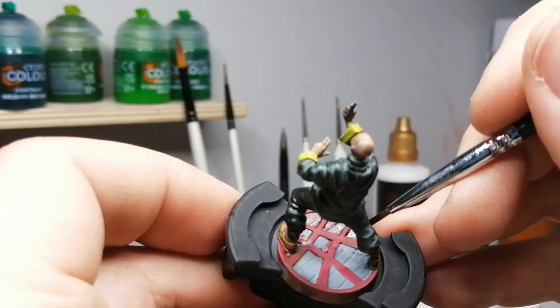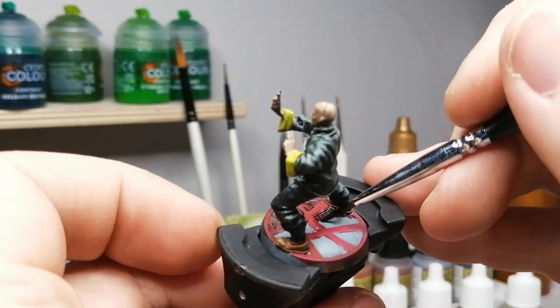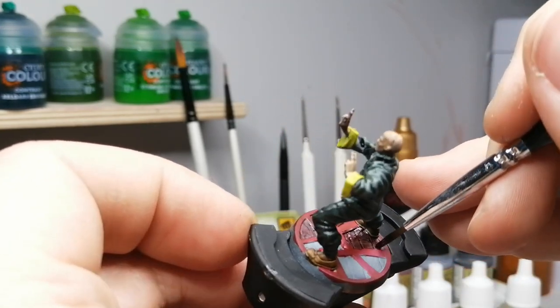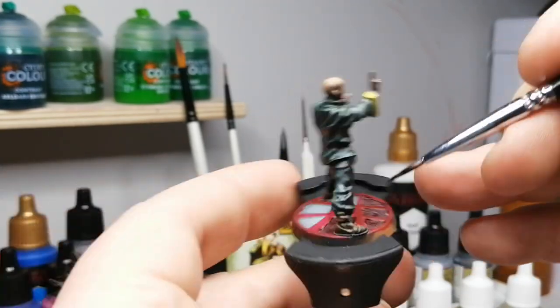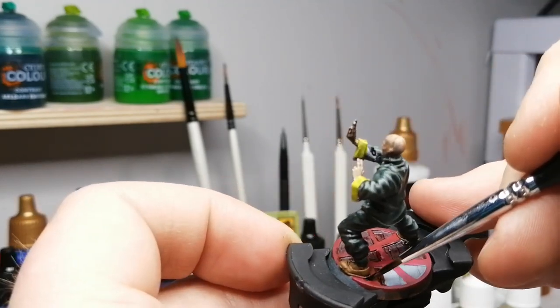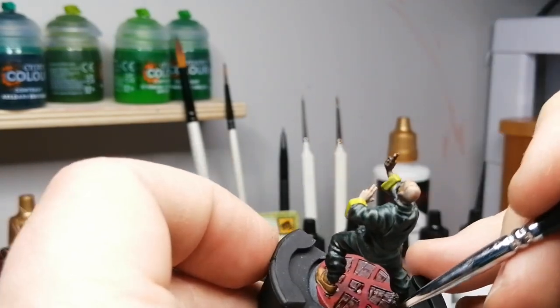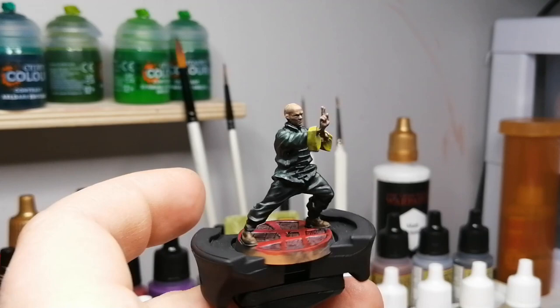Dusk red now for the rest of that base. You can tell that this miniature is already finished here. I used peachy flesh at the beginning there for the face and the hands — pretty cool color. And with this kind of Zenithal highlight it actually comes out pretty nice, though it's not an over-the-top Zenithal highlight — so if you really want that effect, the white would be better.